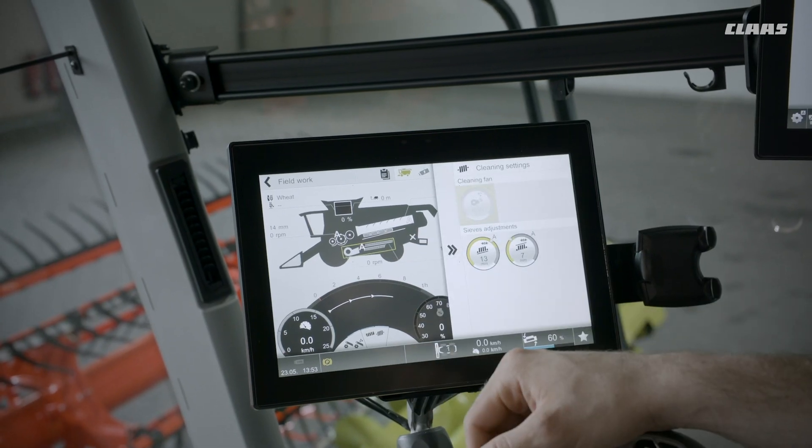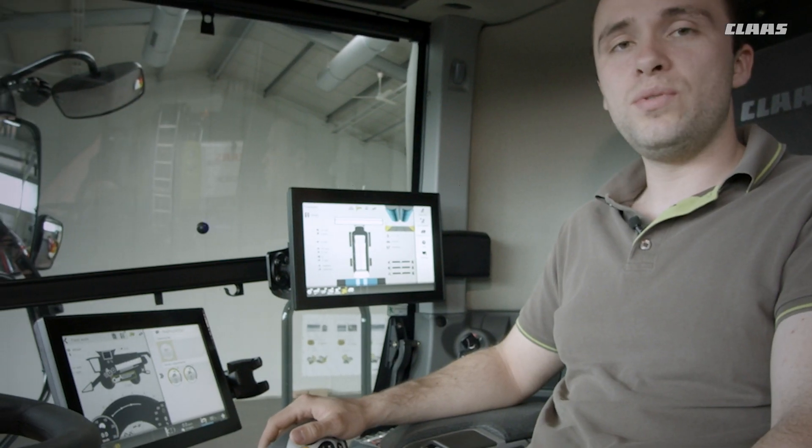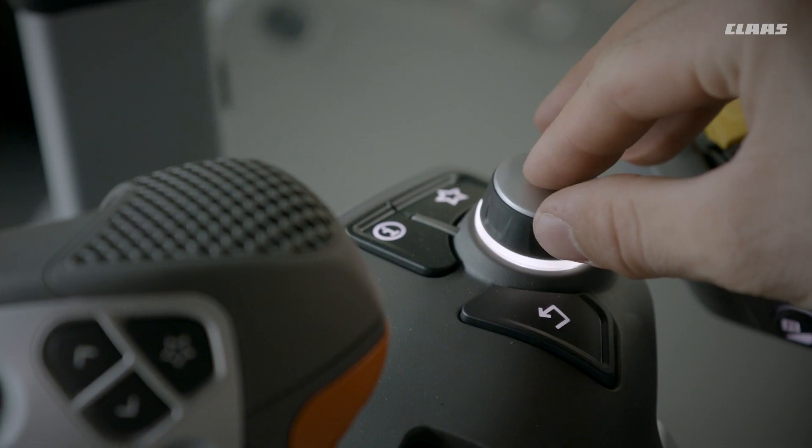The driver can call up important settings and make adjustments using the machine silhouette in the Sibis touch screen. Navigating in the Sibis is either done by touch or using the rotary push switch in the control panel.